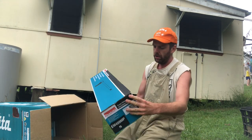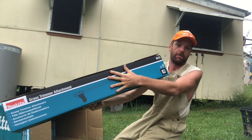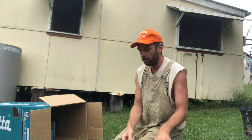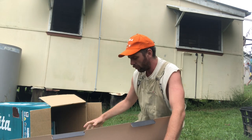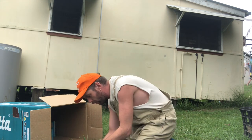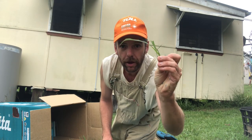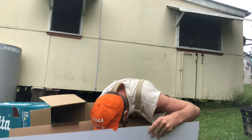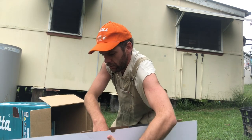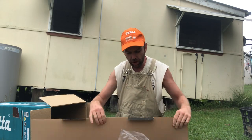First up, your grass trimmer attachment — which is essentially why I bought the whole thing, was to trim me grass. It's been a while. You can probably see a lot of it here; it's getting a bit out of hand, especially around the edges. Nice box.